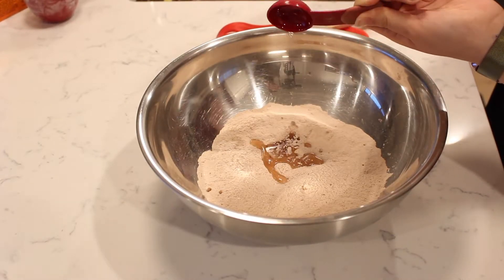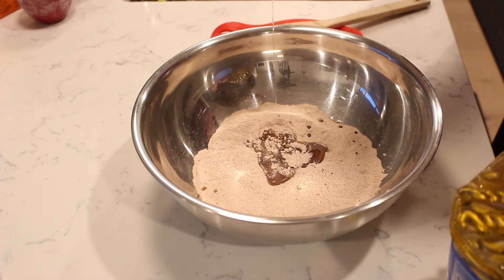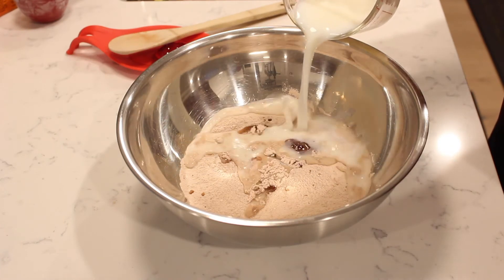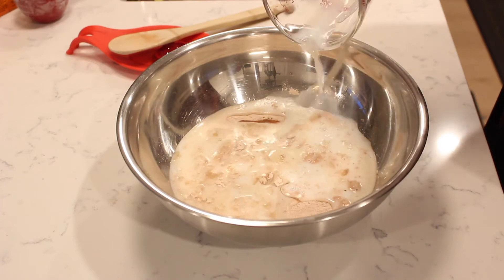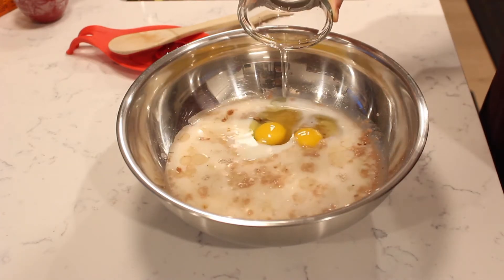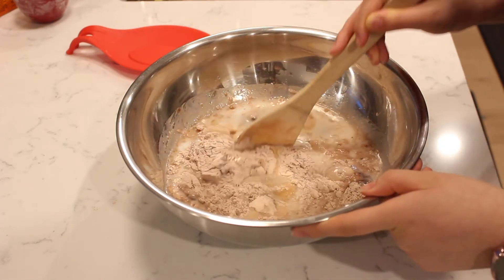Add in three tablespoons of vegetable oil. Pour in one and a half cups of milk and add in two eggs. Stir again to combine until the pancake batter is smooth.